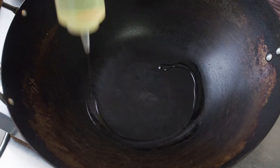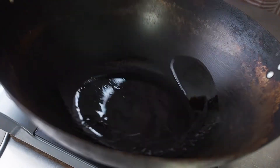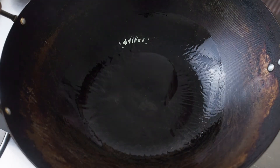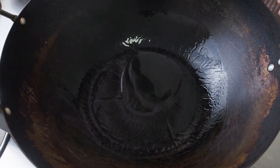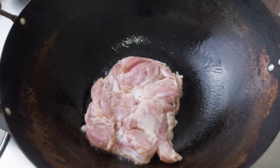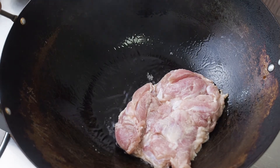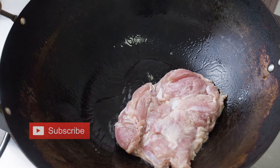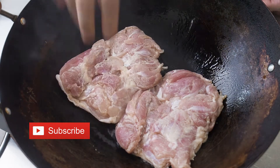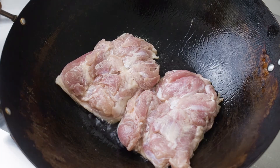In a hot pan over medium heat, put in 2 tablespoons of oil. Pan-fry the chicken, skin side down first. Fry for about 4 minutes till the skin at the bottom turns golden brown.